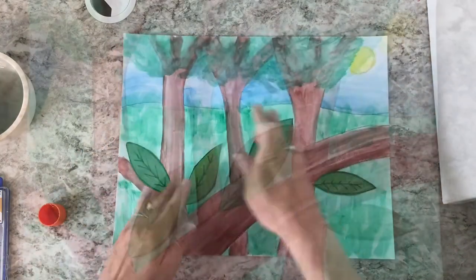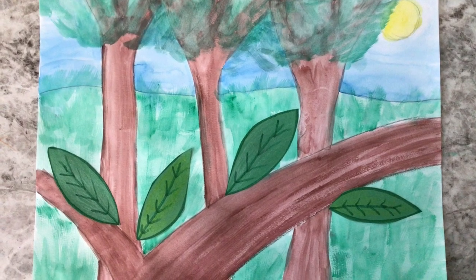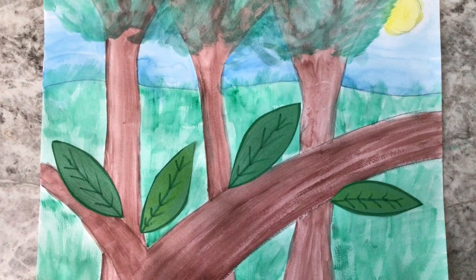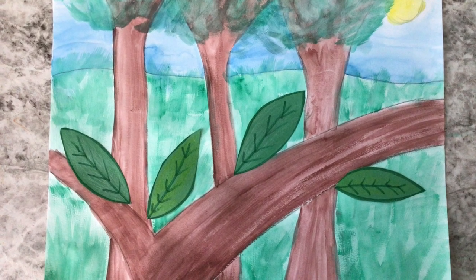Do make sure that your paint is dry before gluing on any extra pieces. And here's how my habitat turned out when I was finished with it. I can't wait to see what different habitats you paint for your animals.